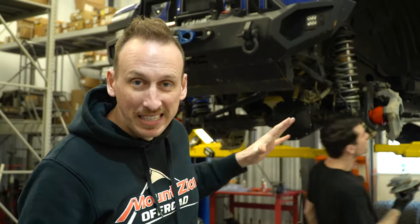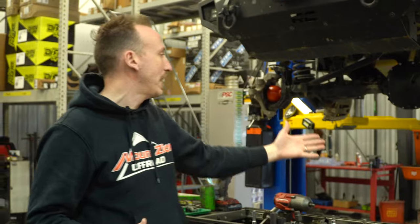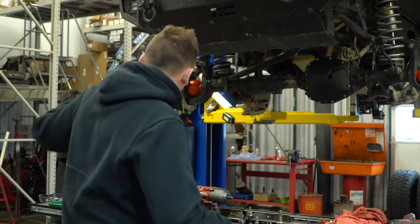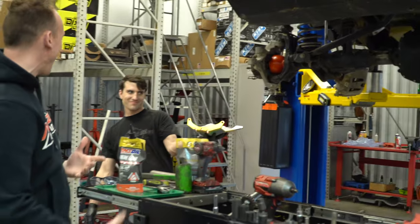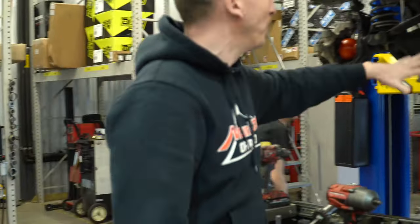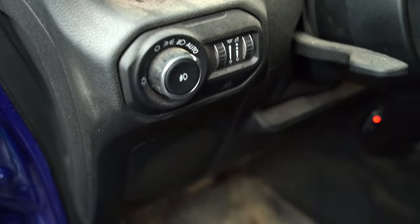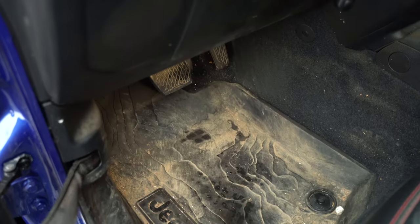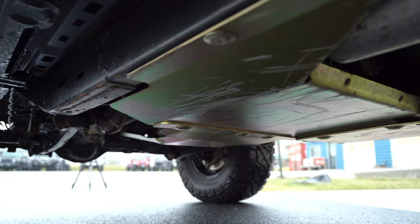We wrapped up these diffs with Metal Cloak diff covers, both front and rear. The rear already had the cradle on it, so we just did a heavy duty cover. The front has their heavy duty cover and the skid that goes on it, which bolts right onto these bosses, integrating the cover to the housing to make a really strong, sturdy skid plate system. The owner uses it a ton off-road — he's been out west, he's got more trips planned, and he wheels a lot here in the northeast. We love to see Jeeps that actually get out and get used hard for what they're built for.